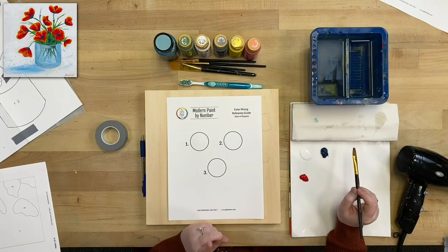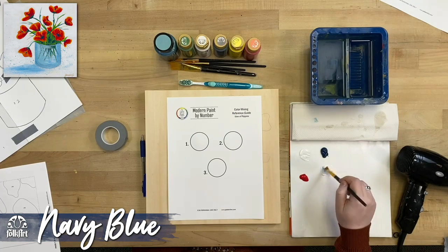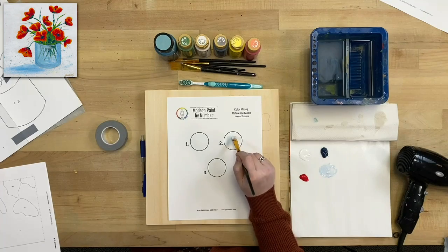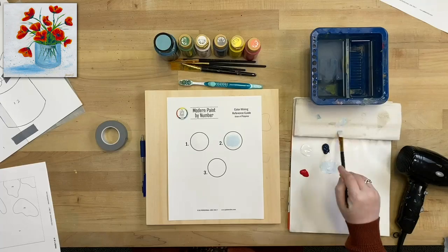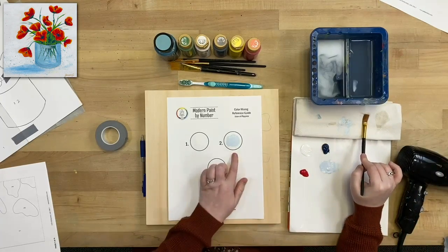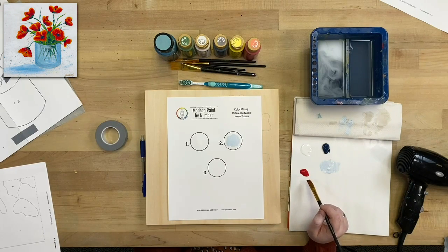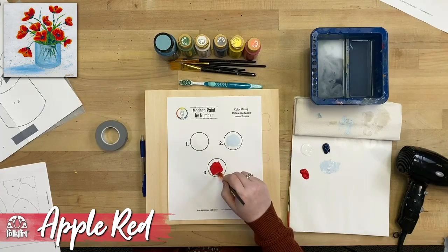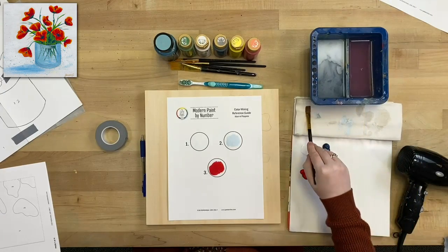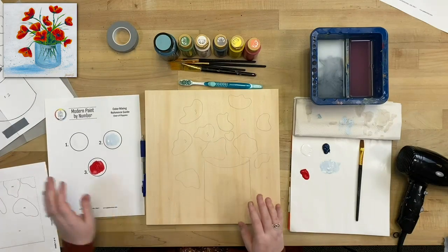That's why I like doing the color mixing reference guide — if you ever need to mix more of a color, you have this to compare to so you can get it as close as possible. Our third color for the paint by number is just plain apple red — a bright, standard red for the poppies. Once the color mixing reference guide is set up, put it aside and start painting the canvas.